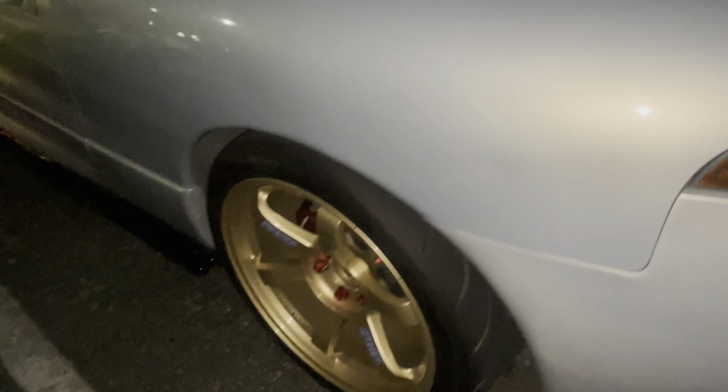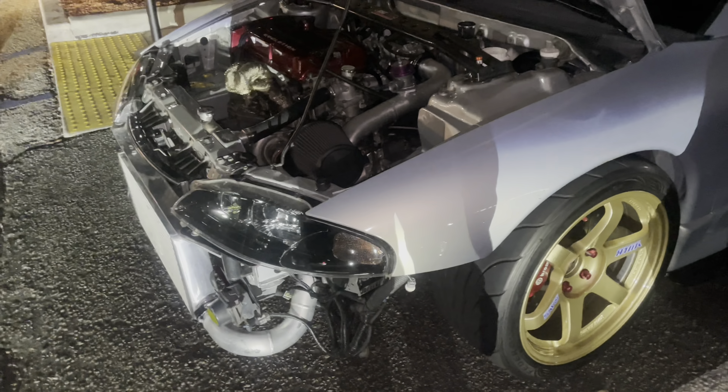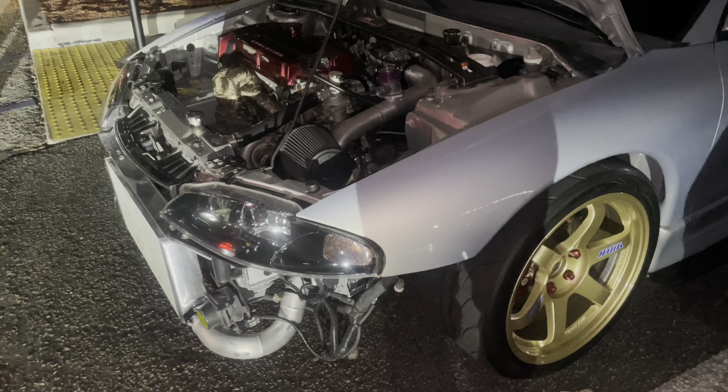Let's check out the exhaust system — there are carbon fiber trim pieces in the back. Let's walk around this side. This is just plain awesome — what a cool, well-built car.